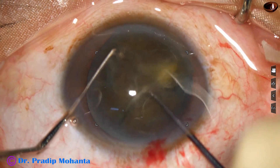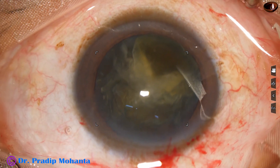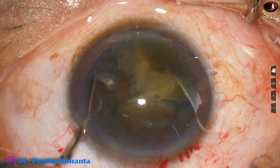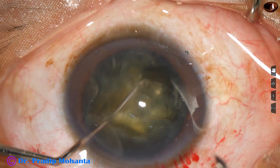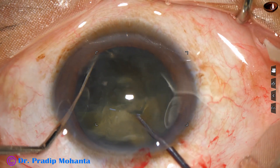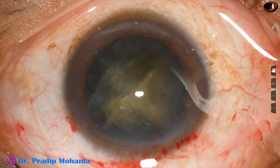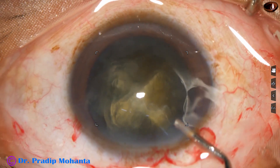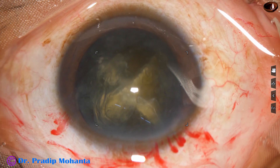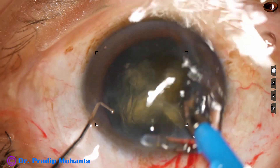Just divide the nucleus into pieces with the pre-chopper. With phaco alone it just does not want to get separated. Now the nucleus has been divided into two hemi-nuclei, and the hemi-nuclei have been divided into pieces. Now it is so easy to emulsify this cataract — you just have to take one piece at a time and emulsify that piece.